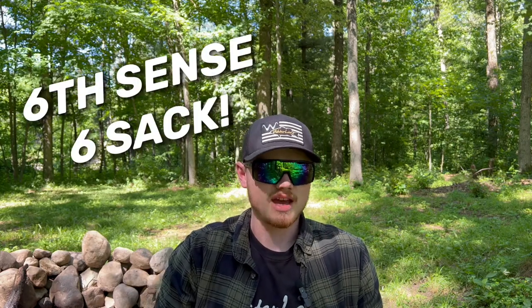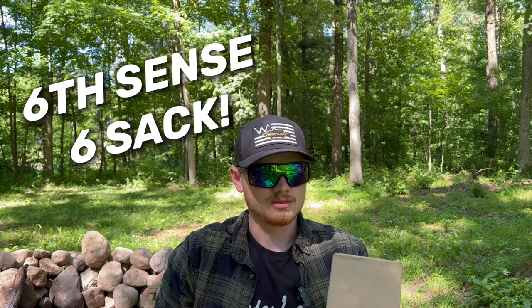What we have here is the Six Cents Fishing six sack — you get this subscription bait box every single month for a discounted price. You get about $50 or more worth of lures inside this box. Use my code MGF6SACK and if this is your first time signing up, you get $10 off your first month — so that's like $27 for over $50 worth of high-quality Six Cents stuff.